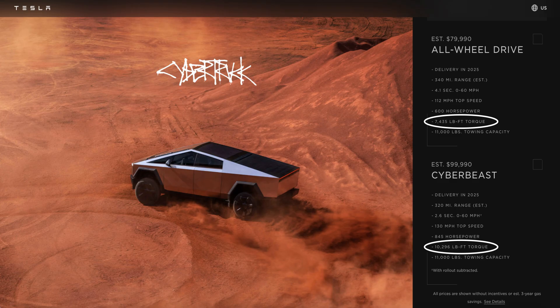Tesla's torque specs have thrown many into confusion previously, because Tesla does not specify motor torque specs in the conventional way. Those wide numbers in the tens of thousands of pound-feet are measured at the wheels — post the multiplications through the reduction gear. Those will be similar in other cars when measured the same way, unlike as stated at the motors, as most conventional manufacturers do.